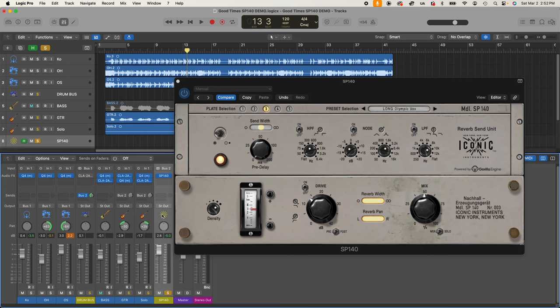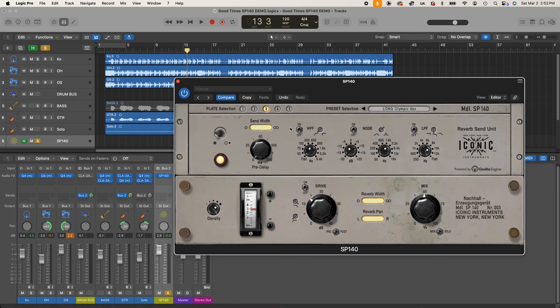To demonstrate, the reverb bus is soloed so we're only hearing reverb. The drum send is on, and I'm turning on the guitar send. Let's increase the send width to maintain the guitar off to the left and drums in the middle. Switching to plate one since it's a fuller spectrum plate with a brighter top end. Filters off, mix at 100% wet. Starting dry, then turning on the drive for pre, then post, to hear the differences.